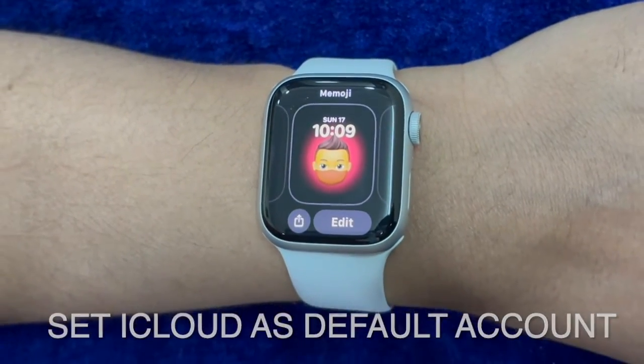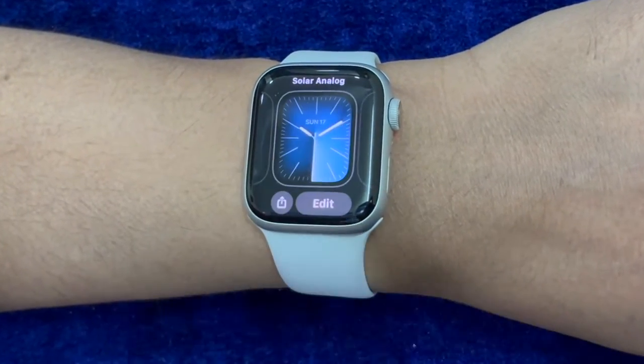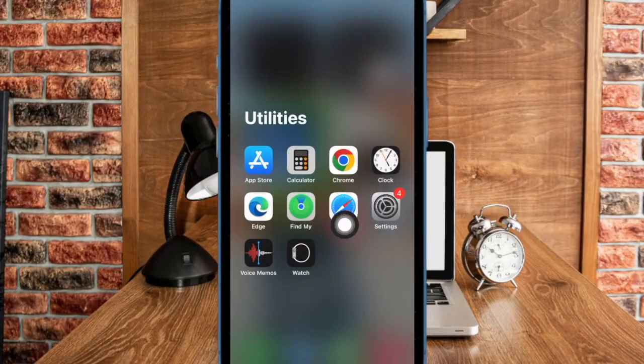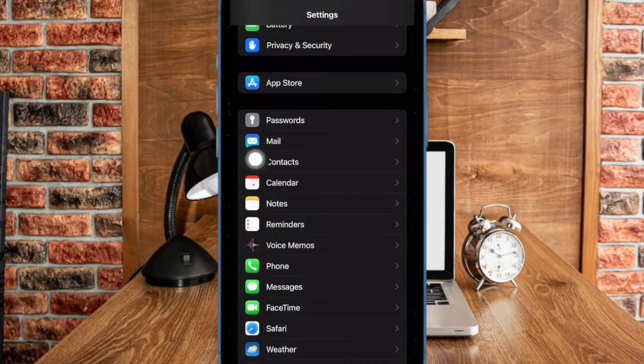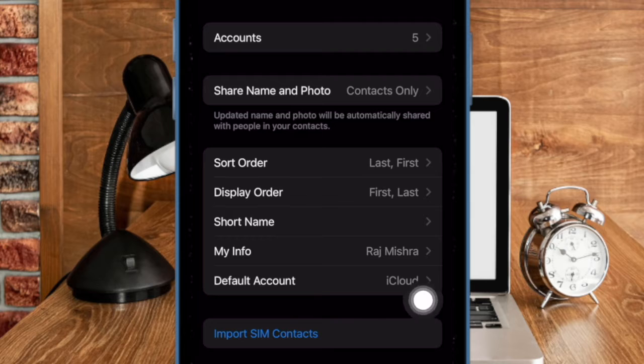Then, be sure that iCloud is selected as the default contacts account on your paired iPhone. To do so, open the Settings app on your iPhone, then scroll down and choose Contacts. After that, select Default Account and ensure that iCloud is chosen as the default account.